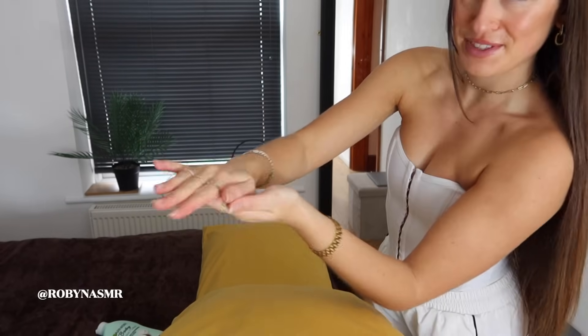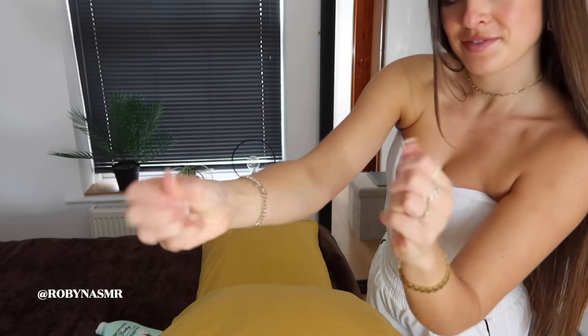This smells lovely and fresh like cotton.